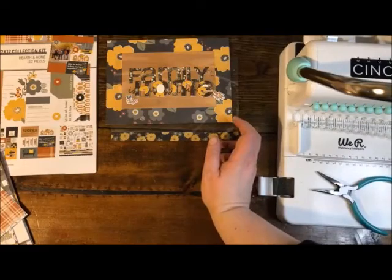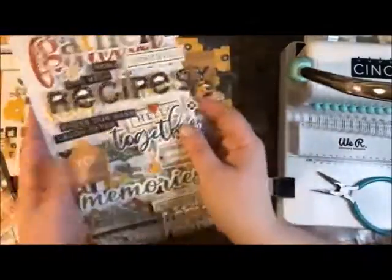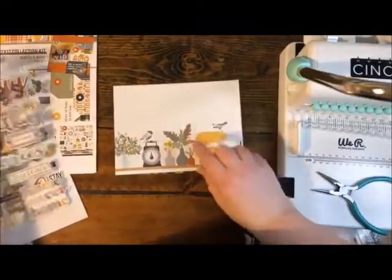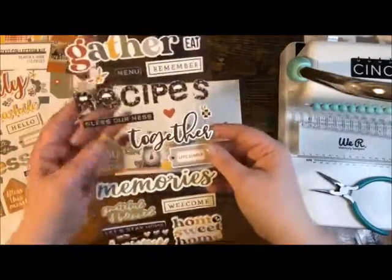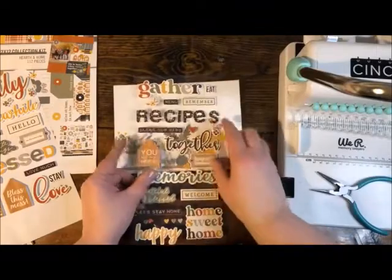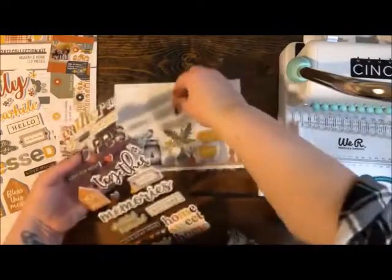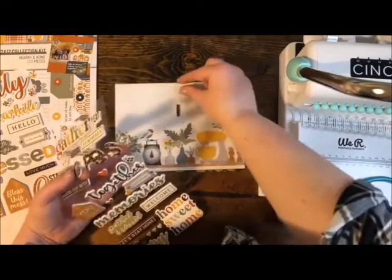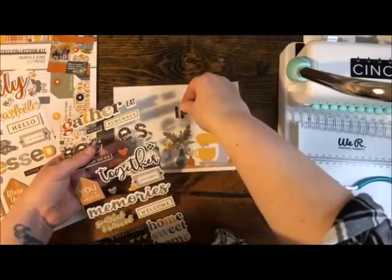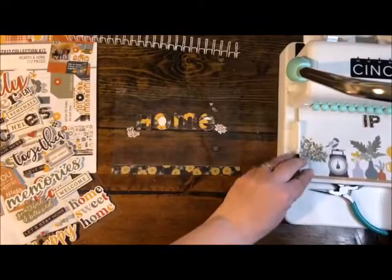The embellishments are from the 12 by 12 foam sticker sheets — really cute. I love to place a sticker sheet on a clear piece, hold it over the project, and see what it looks like. I'm thinking I'll put 'Recipes' down first since the eye of that word looks like the center, and I'll kind of leave that top inch clear for the binding — it's going to fit under there so that will be fine.